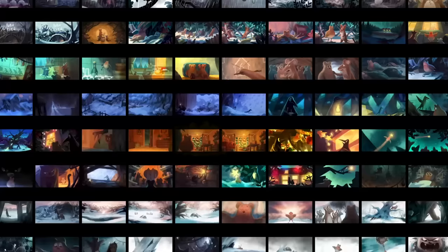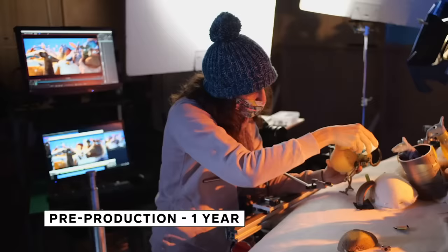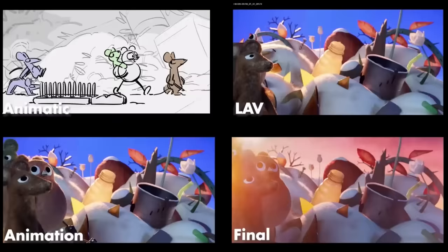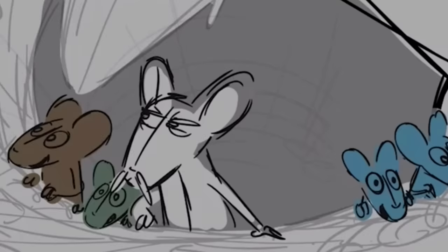One thing that we did right from the beginning was to make a colour script of the whole film, to use colour to help tell the story. You've got to know exactly what you're doing when you get in the room and start filming with an animator — you've got to know exactly to the second what you're going to shoot. Because of that, you effectively make a rough version of the film before you go onto set, before you even start shooting. That version we call an animatic.